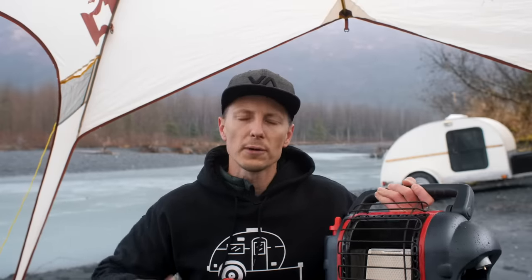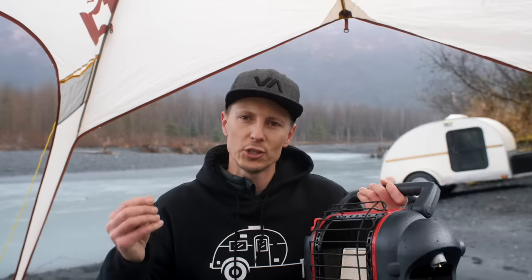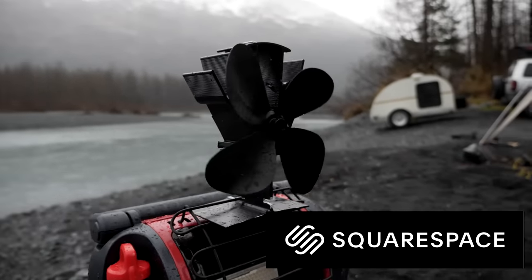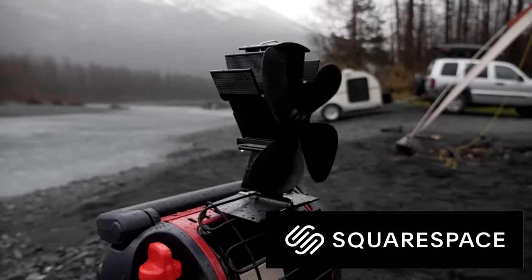We're going to give you three affordable, simple Mr. Heater hacks that are going to make your buddy heaters work out here the way they should. This video is sponsored by Squarespace, the all-in-one platform to build a beautiful online presence and run your business.